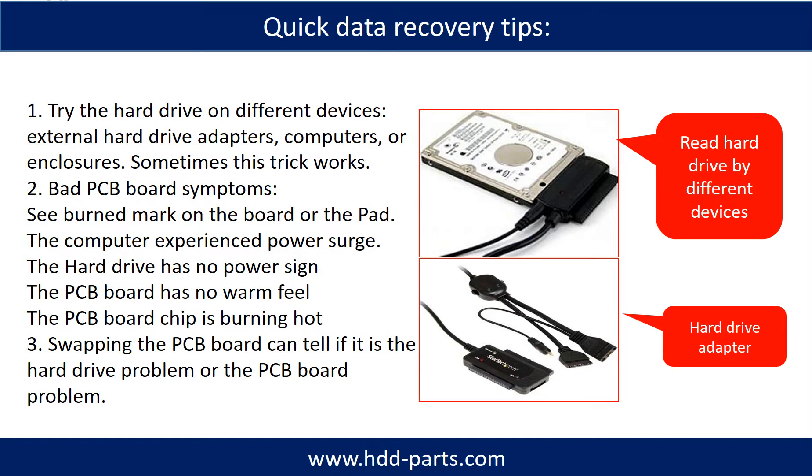There are some simple ways to recover data from a hard drive. One of them is to try to read the hard drive using different devices — like different external hard drive adapters, computers, or enclosures — because different devices use different ways to read a hard drive, and sometimes this trick works. Another way is swapping the hard drive PCB board, which can fix problems caused by the PCB board. There is a cost to swapping the PCB board, but it is way cheaper than sending the hard drive to a data recovery firm.